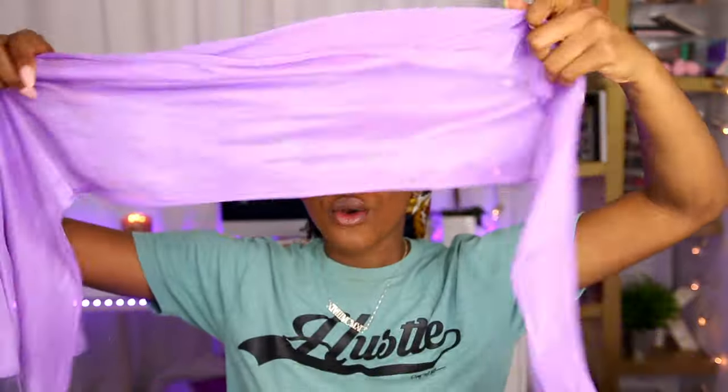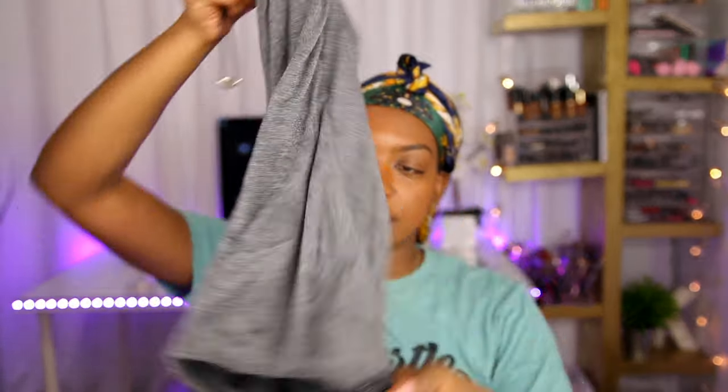Those are the two main methods I use. I also have a scarf just for wrapping edges — if I use that one I have to wear a bonnet with it. I also have one from Her Given Hair that's really good for people with dreads; it has a drawstring at the bottom and it's really nice. I'll sometimes use that one if I have extensions.